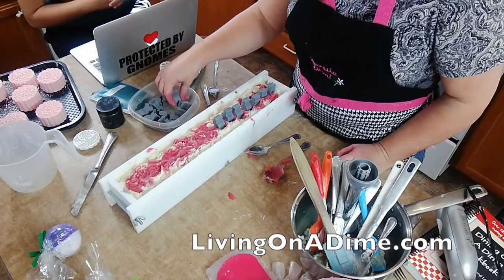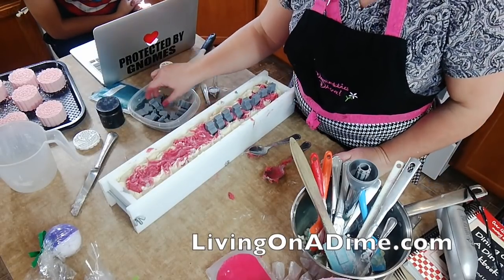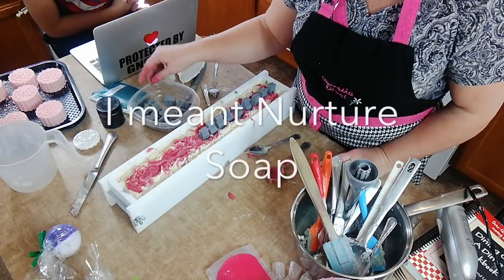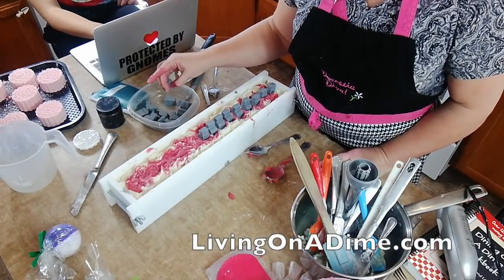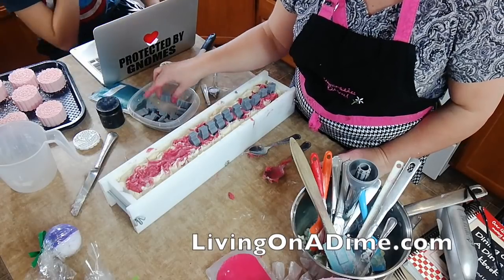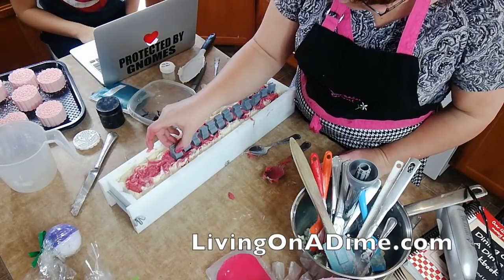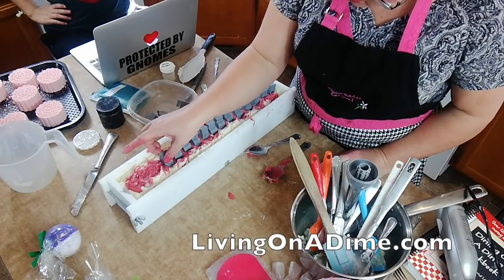Where do I get my colorants? I prefer Rustic Essentials or Nature's Garden the best for colorants — they're my number one, but you can get them at several places. Do you make dish soap or laundry soap? I make laundry soap just for us, but I don't make dish soap.